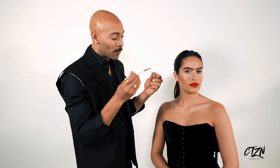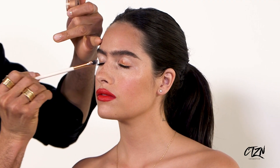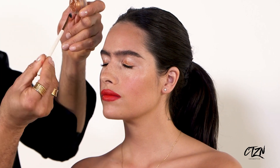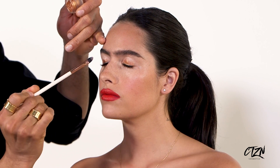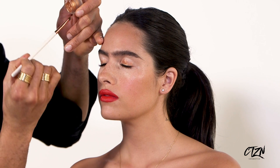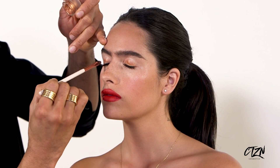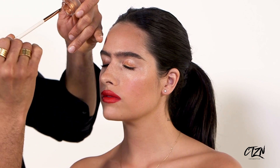You see how that just opens up the eyes? It doesn't close the eye. It really is light-reflective. One thing I think that Citizen nailed when working to make this gold is the fact that it's very universally flattering — it's a really inclusive gold.